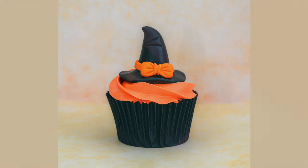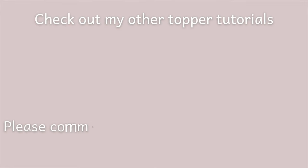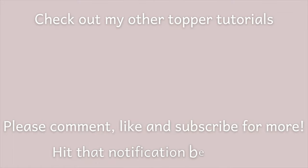I really hope that you like this tutorial. Please don't forget to check out my other ones — comment, like, and subscribe for more, and hit that notification bell. Thanks for watching!